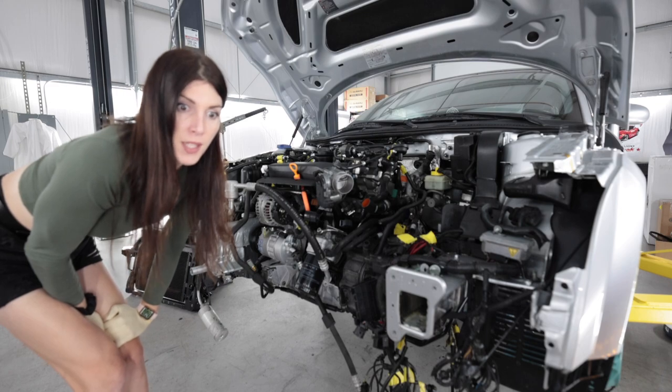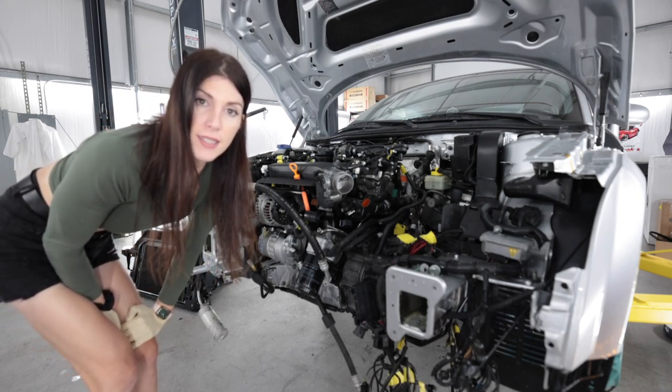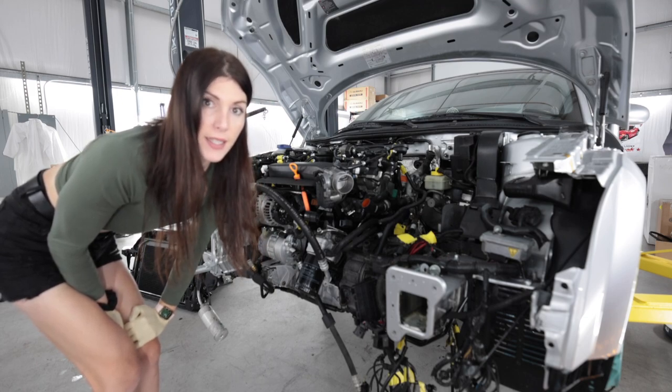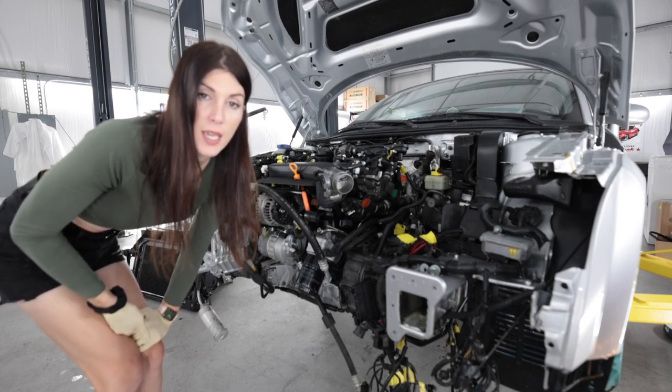I think the best way to dive into the rest of this is a little time lapse because I've got a lot of tiny things that need to be connected.